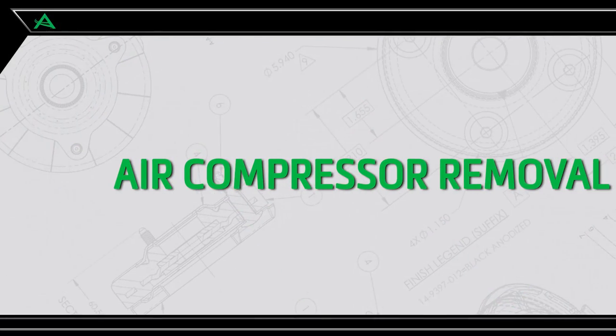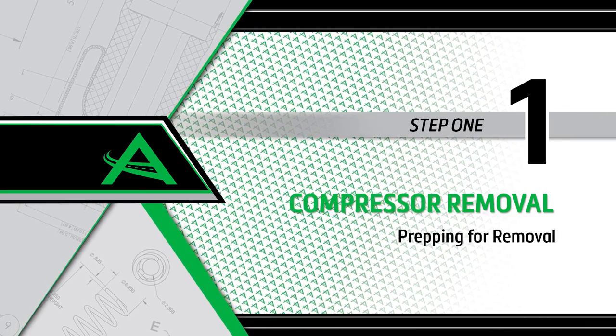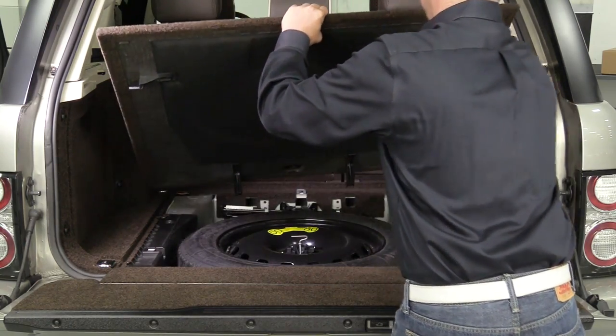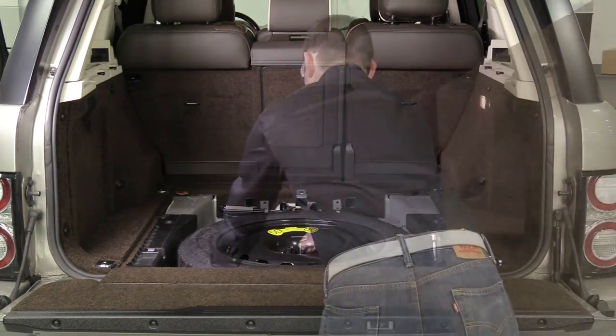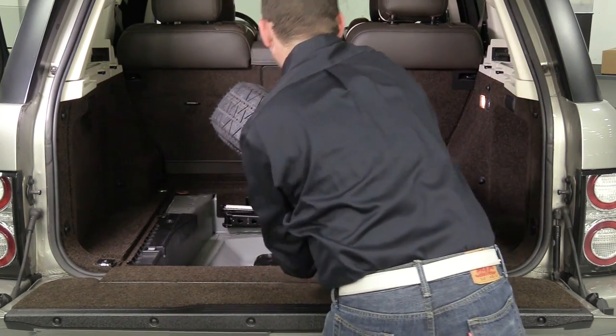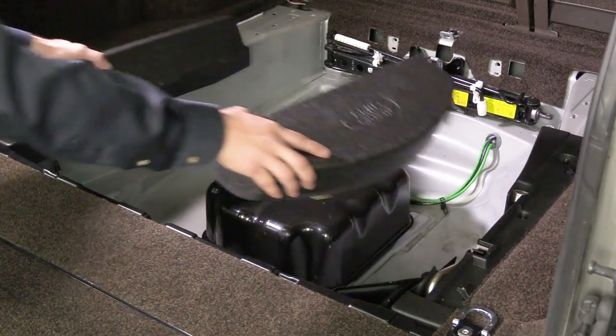Air compressor removal — Step 1: Prepping for removal. Remove the floor cover and spare tire in the rear cargo area to expose the vehicle's air suspension compressor housing. Remove the two foam pads and the compressor cover from the vehicle.